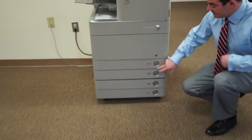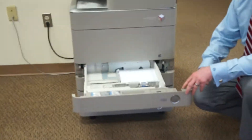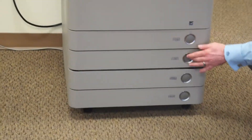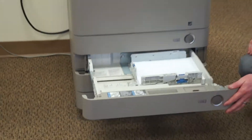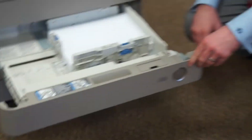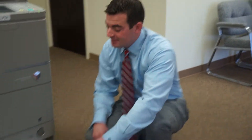Next is the paper capacity we discussed. Unlike your current unit with two larger paper decks, this one will have four fully adjustable 550-sheet paper cassettes. They'll be able to handle up to 12 by 18 to allow for full bleed 11 by 17 printing.